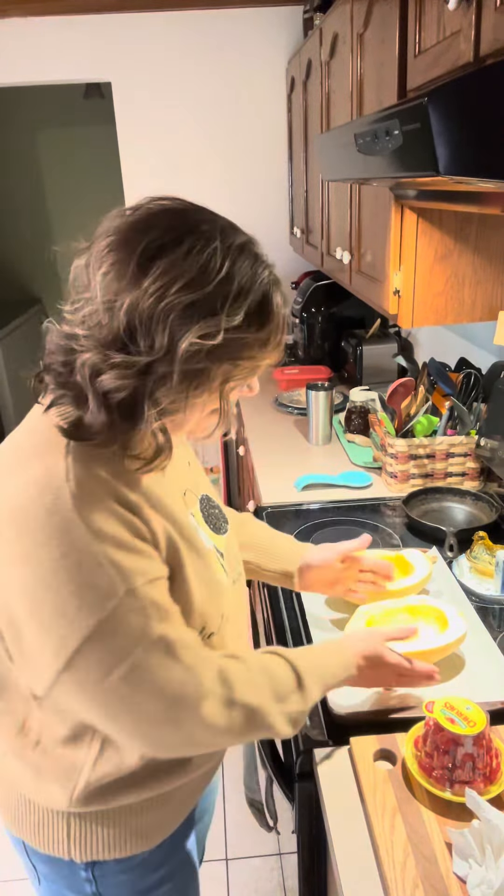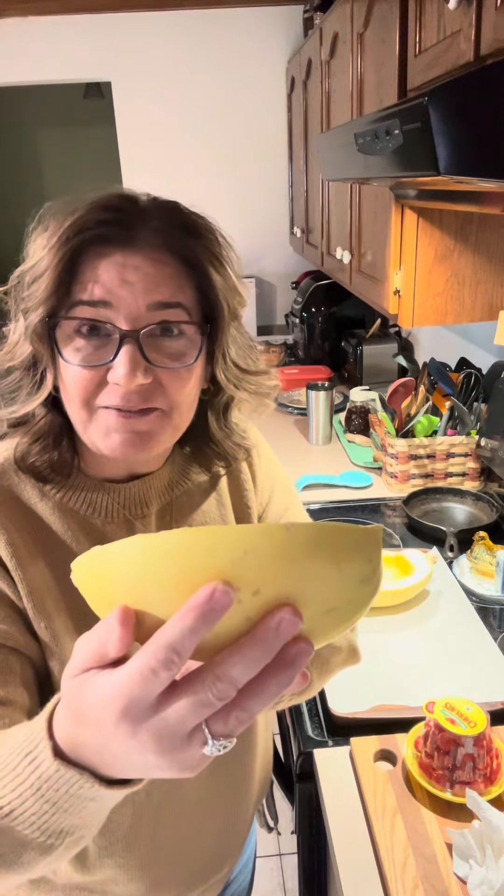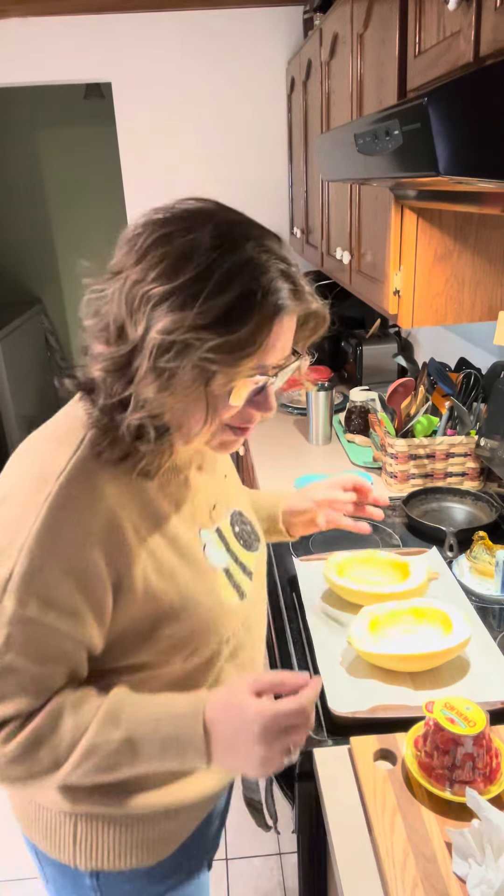All right, friends, let's get this baked feta spaghetti squash put together. I've got everything prepped, so it should go pretty quick. I've got my spaghetti squash that I have cut in half, cleaned all of the seeds out, and like my nephew Jordan would say, they are nice and shiny and clean. They are ready for what we're going to do.